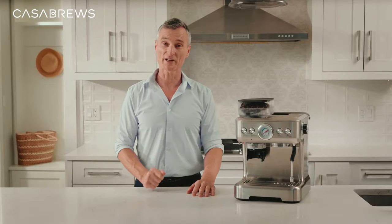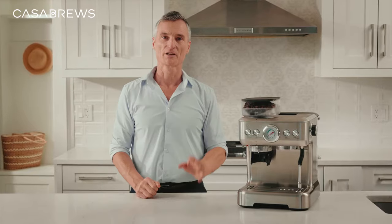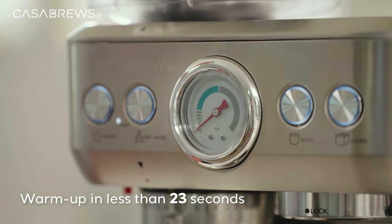I hope you're ready because now we get to the fun part. Let's press the power button. Lights on the machine will blink while warming up, then turn solid when it's ready to use. Shouldn't be more than 23 seconds.